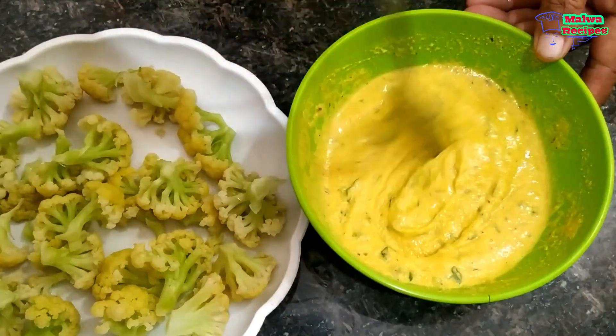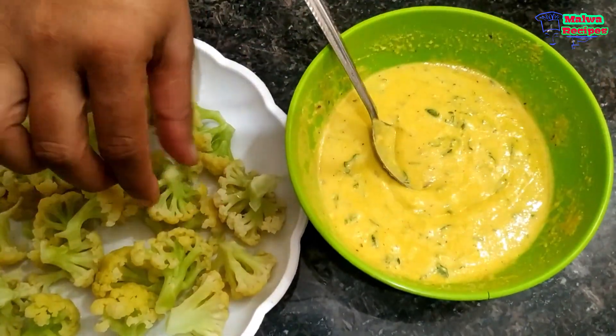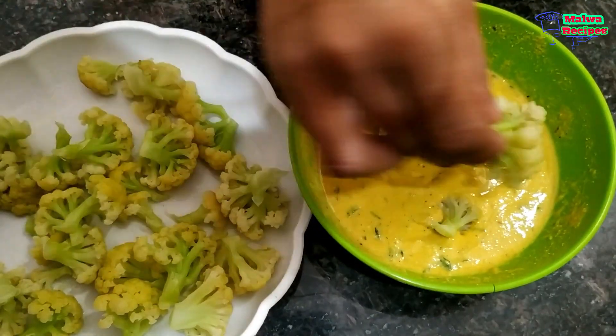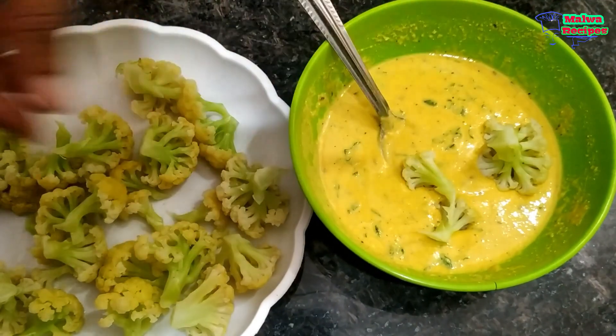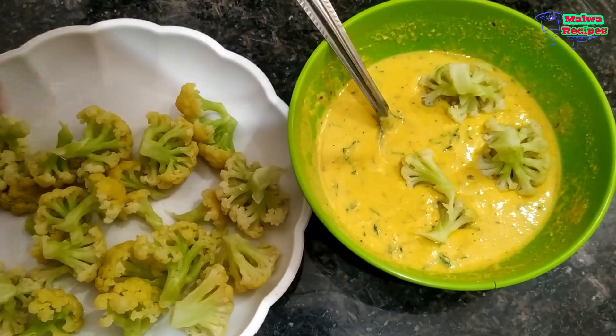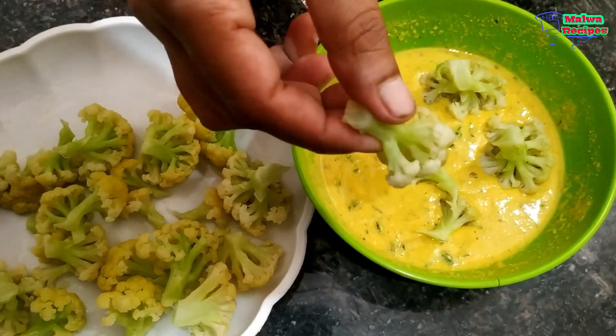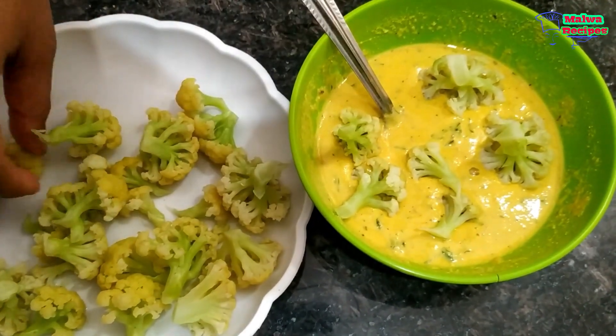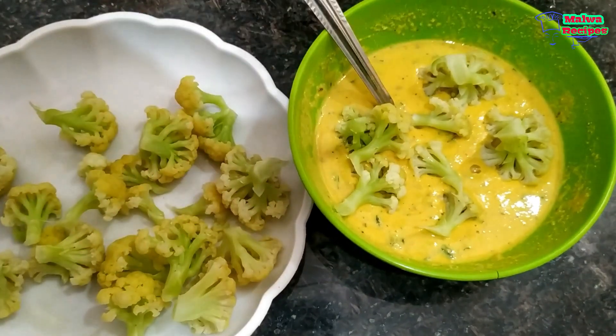Look, our gobi is like this and we have removed it from the pot. Now we will put it in the bowl and check our oil. After removing the gobi, we will make sure the oil is warm — if it is not warm enough, it will not be good — so we will check the oil temperature.